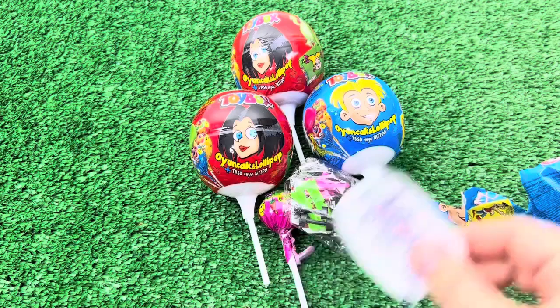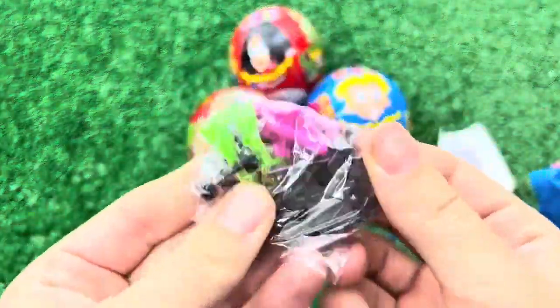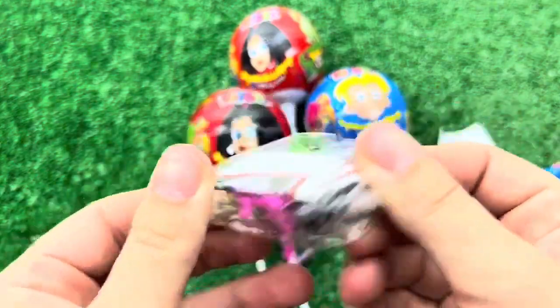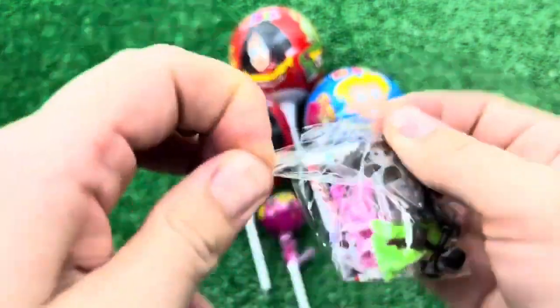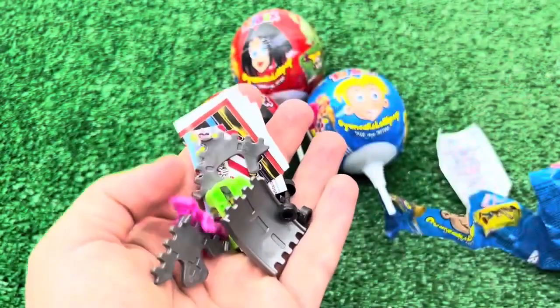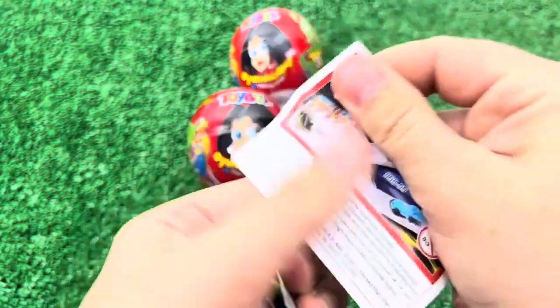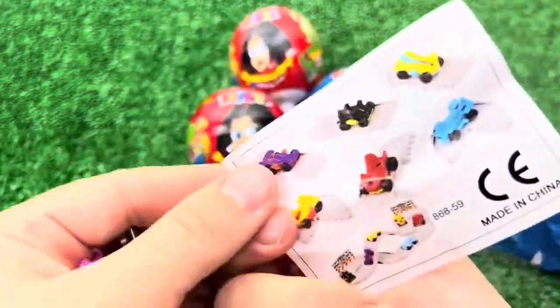1.5 mm, 1.5 mm, 1.5 mm, 2.25 mm. 1.5 mm.